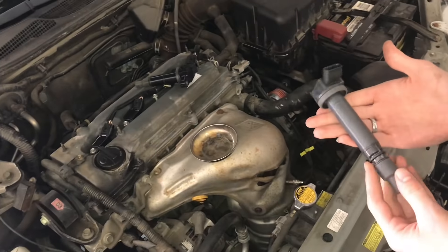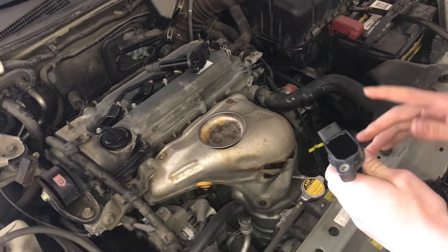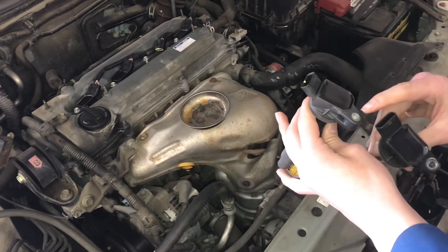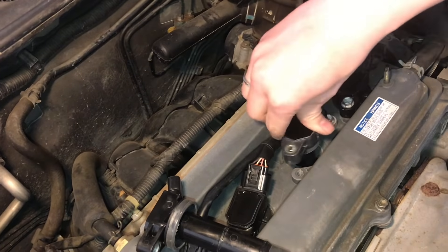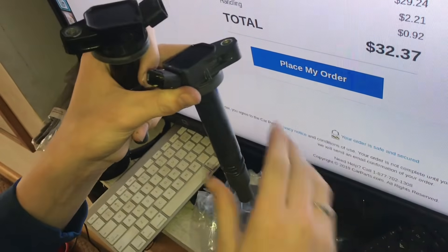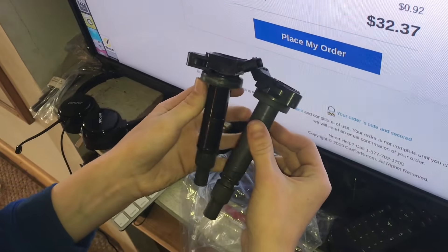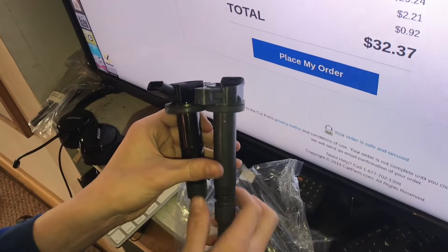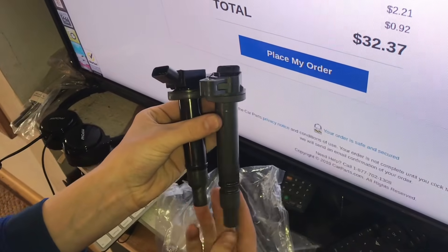We got the new coil pack and for $10 it looks just like the others on the car. However, we got the wrong coil pack - the lengths are much different, and that's something we couldn't tell from the picture. It did say it was for a V6, but we didn't think that would matter. The two coil packs for different engines are definitely different - this new one is much longer.